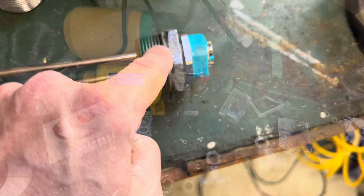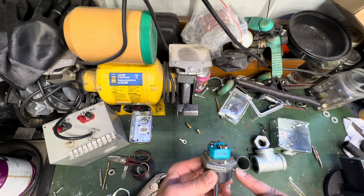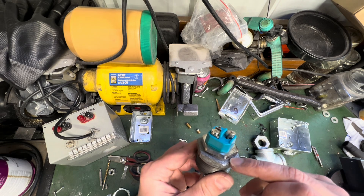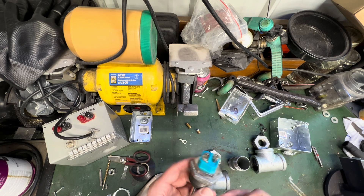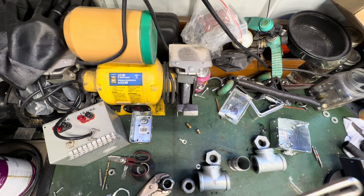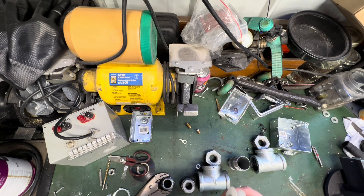I've already done that — the straight thread of the water heating element is already seated into this inch and a quarter to one inch adapter. There is an o-ring there, which actually serves the sealing purpose for the water heating element. What we do need to do is use some Teflon tape to seal up the rest of these threads. We'll go ahead and put Teflon on all of the threads for this little water heater and then begin to assemble it.